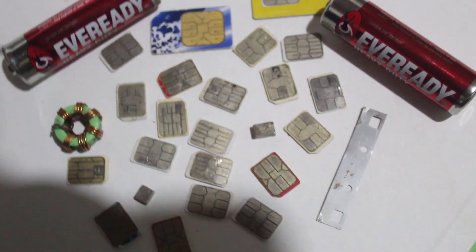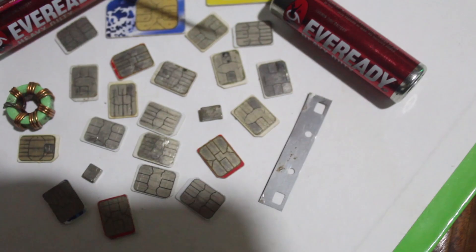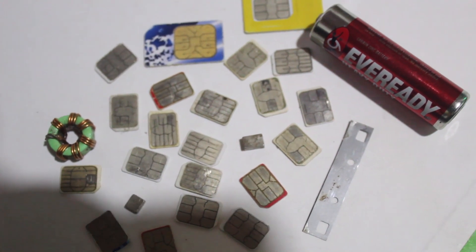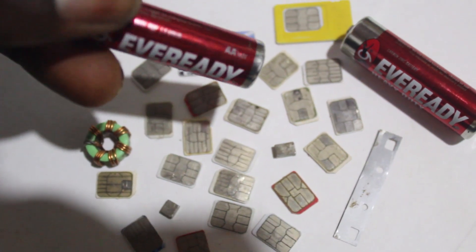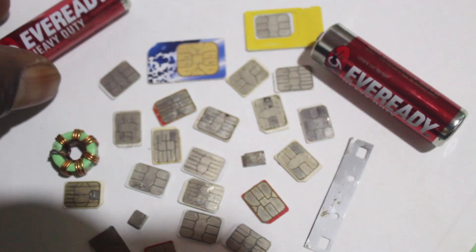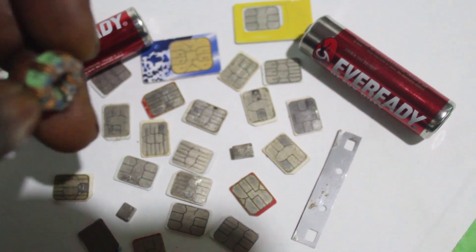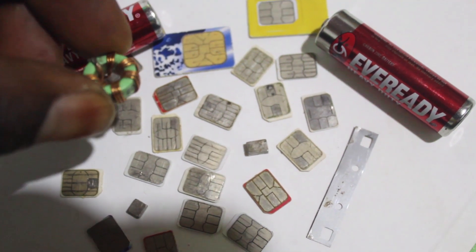Here we have a battery — it is a 3 to 6 volt battery. This is the battery we shall be using to offer the free internet connection, free calls, and free SMS. And here we also have this coil.